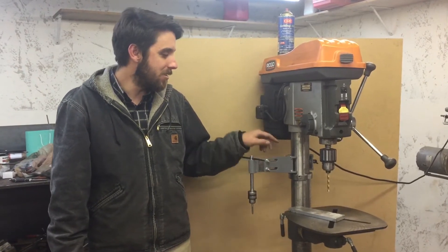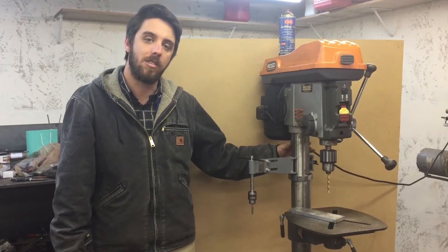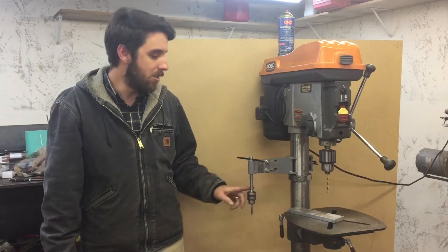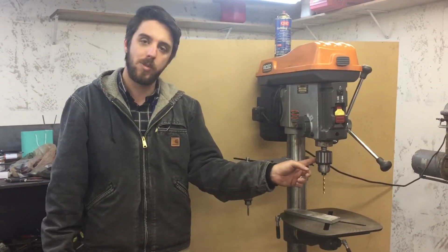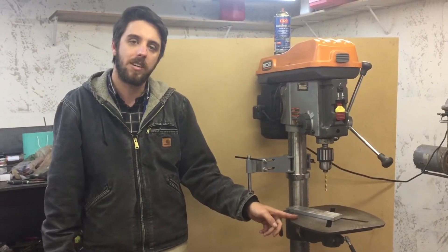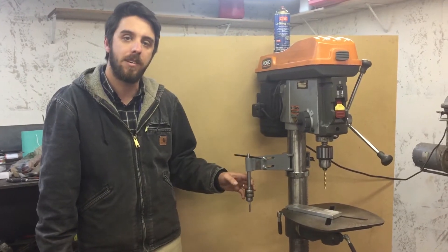A couple of features: it uses a set screw to clamp onto the post so there's no tools required. It has an adjustment feature that enables you to align the spindle of the hand tapper to the spindle of the drill press. That comes in handy if you're doing fixture work and you want to drill your hole over here and then swing the table over and tap it on the hand tapper.